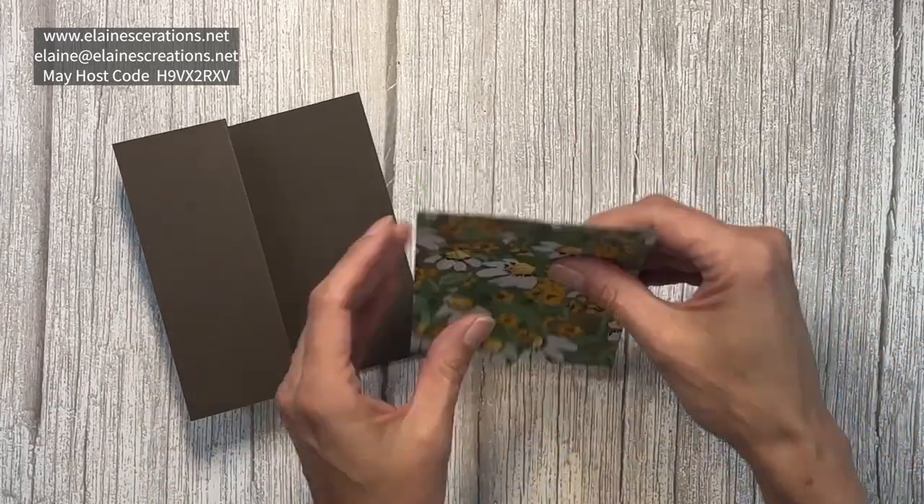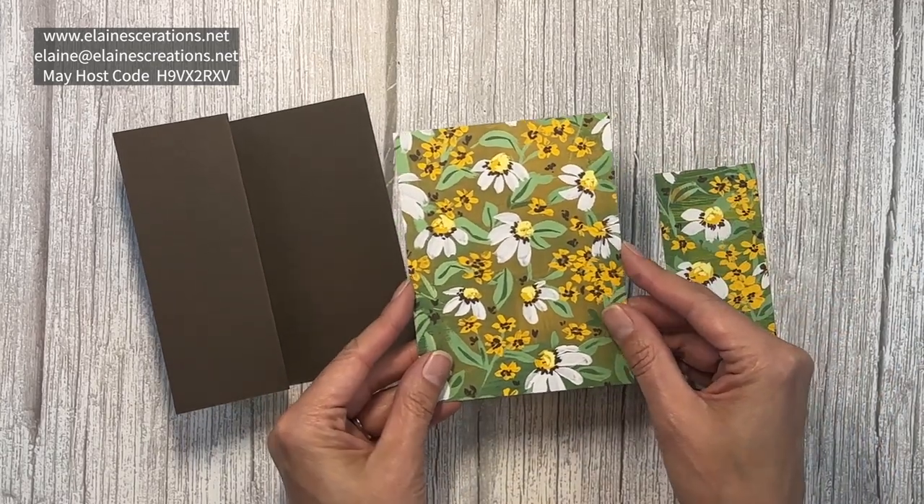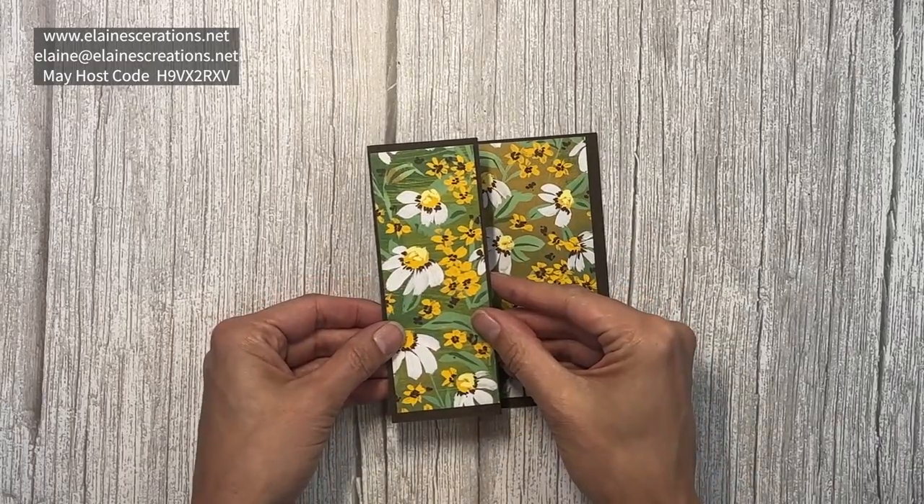I've got some really pretty designer series paper. I've cut this one to four by five and a quarter, and this one is one and seven eighths by five and a quarter.